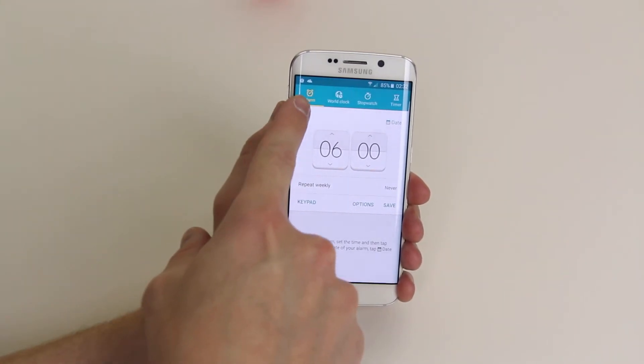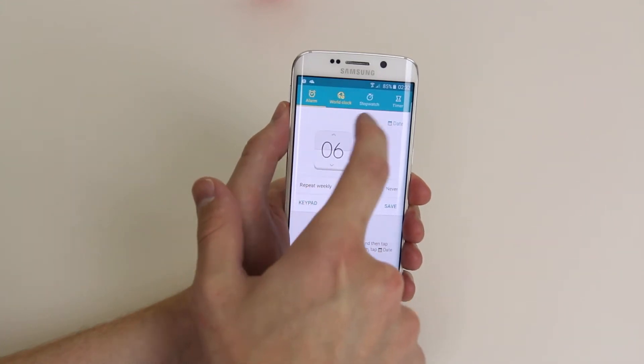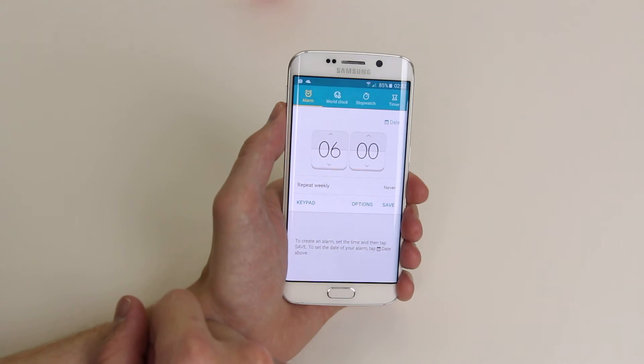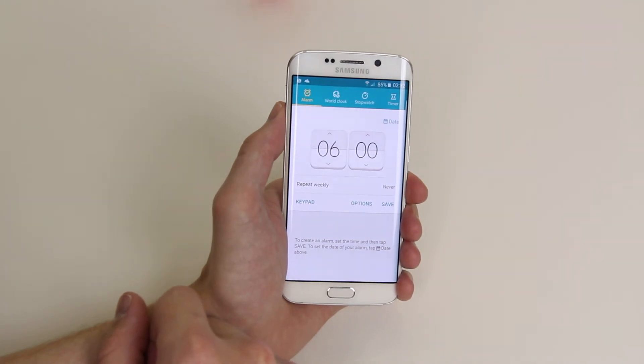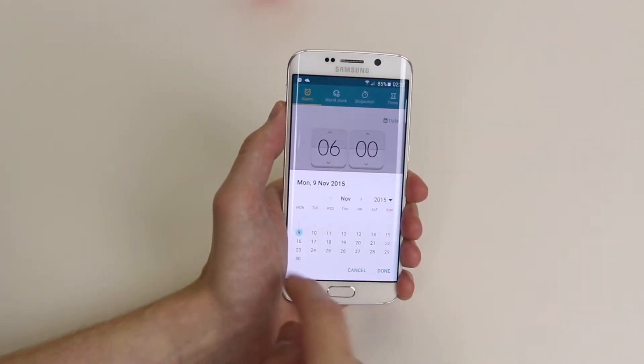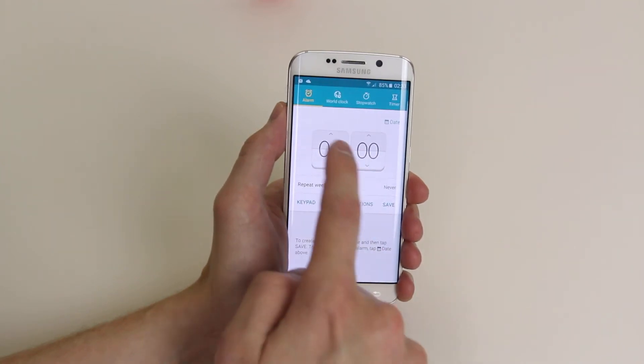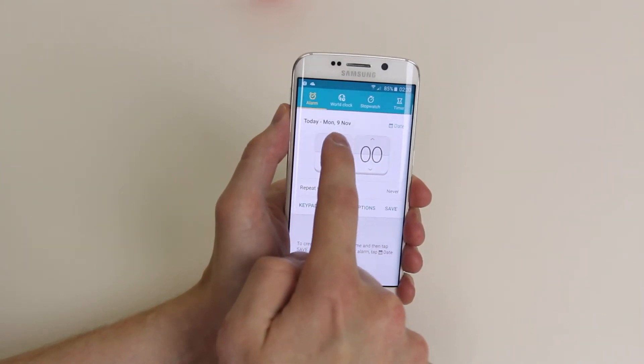From here, as you can see it is already on alarm, and the menus move nice and easy. We can go in and pick a date that we would like our alarm to go off, then we can change the time to whatever we wish.